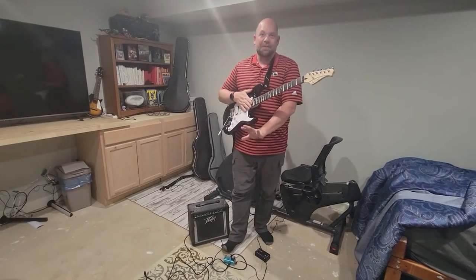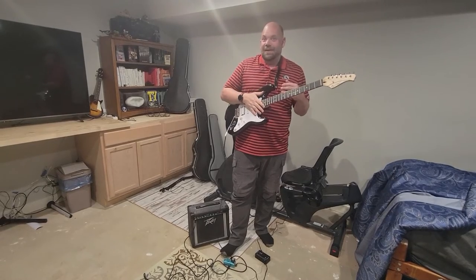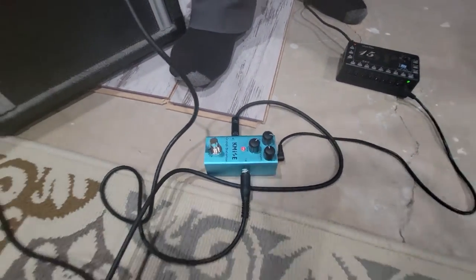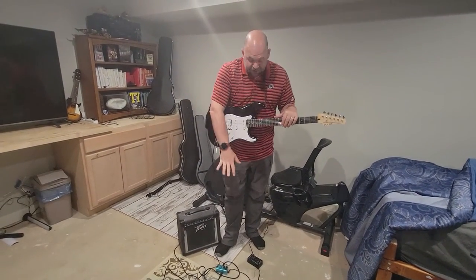The nice thing about this particular foot pedal is that it just does what it needs to do. It's simple, it gives you distortion — it's just got your gain, your tone, and your volume on it. Really simple to make changes and a great first piece of your pedal board if you're just starting out.